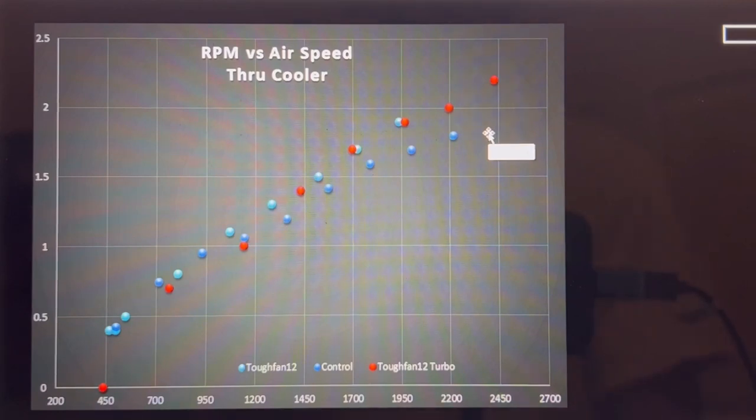My margin of error on airspeed measurement is approximately 0.1 meters per second, and my margin of error in noise is less than five decibels.